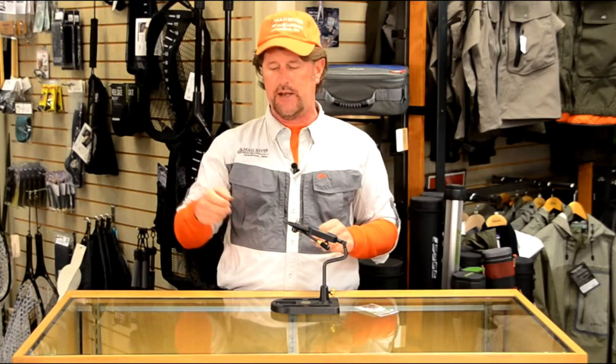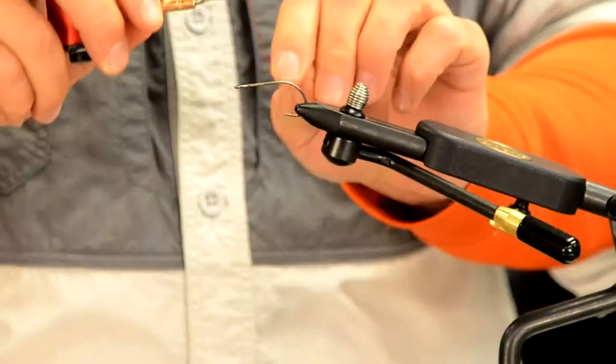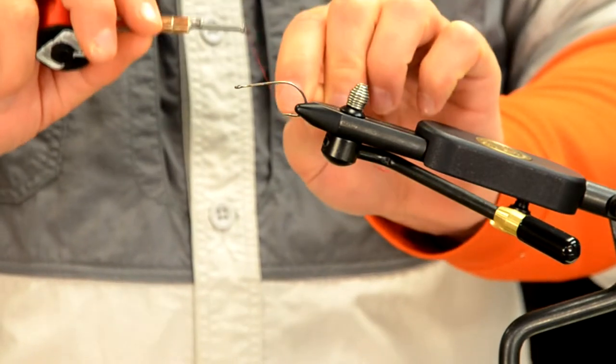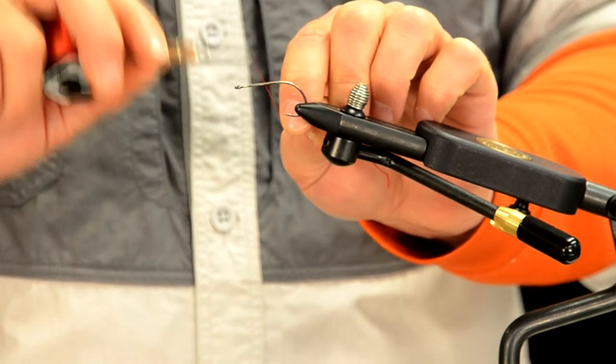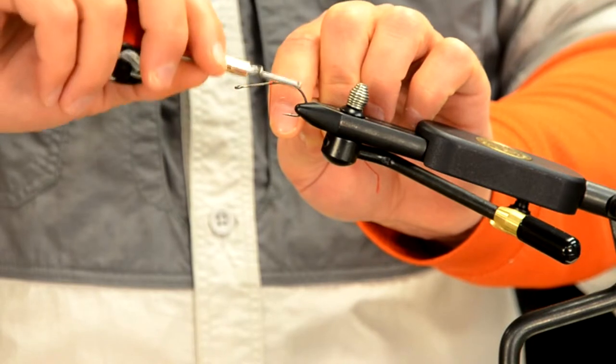The next thing: every fly you ever tie, you're going to have to start your thread. Starting your thread will be the same on every fly — whether it's freshwater, saltwater, trout, or bass, it doesn't matter. You've got your thread and your bobbin. You're going to hold the loose end, or tag end, of the thread in your left hand or opposite hand, hold the bobbin above the hook shank, and come in at about a 45 to 60 degree angle.